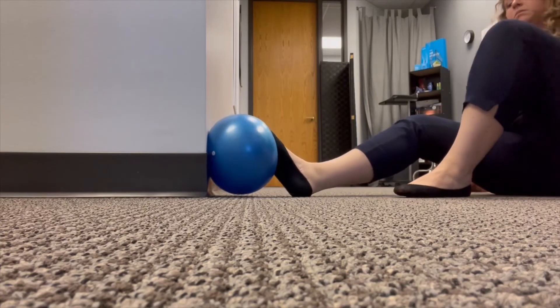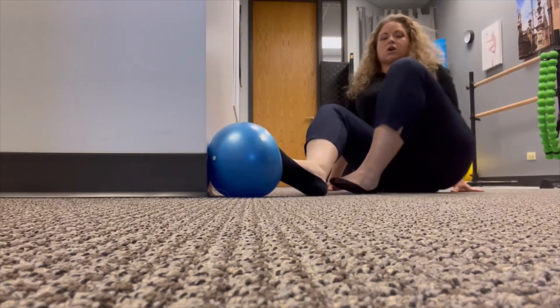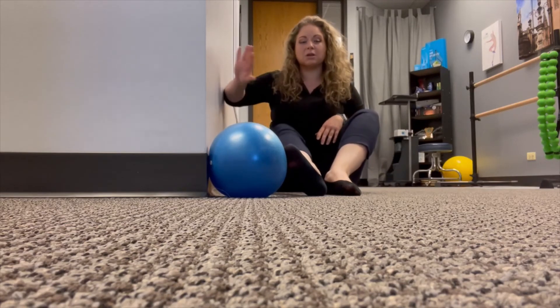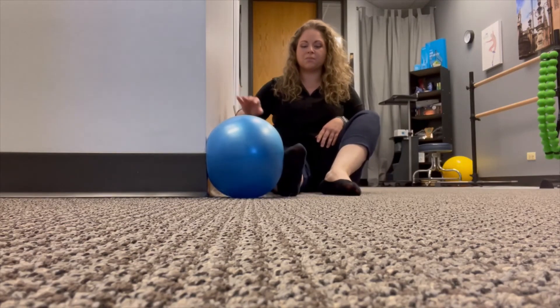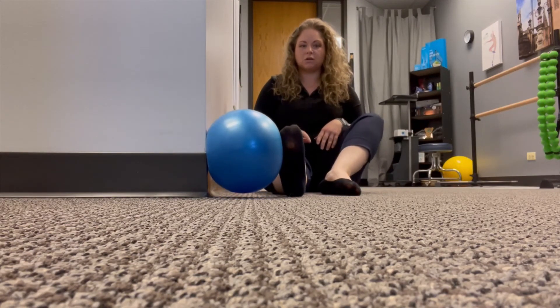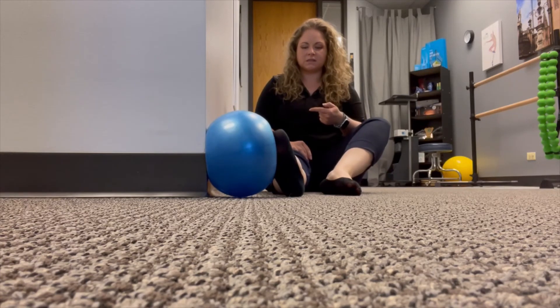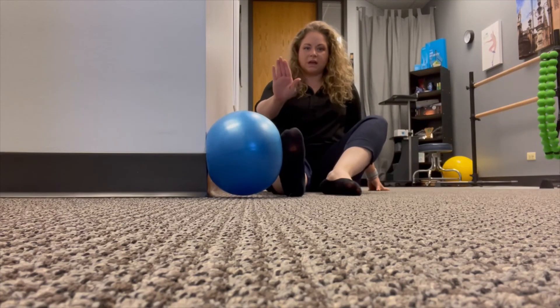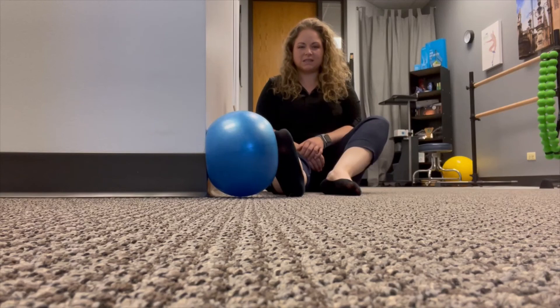For the last one, just because this direction is hard to accomplish, I'm going to be sideways to the wall with my foot up against the ball. I'm trying to press in towards the ball, trying to scoop my foot out towards the side. Again, holding for my 5 to 10 seconds, and then relax.